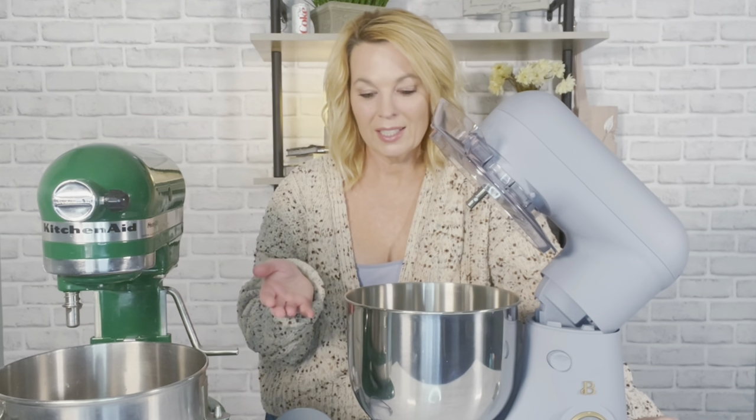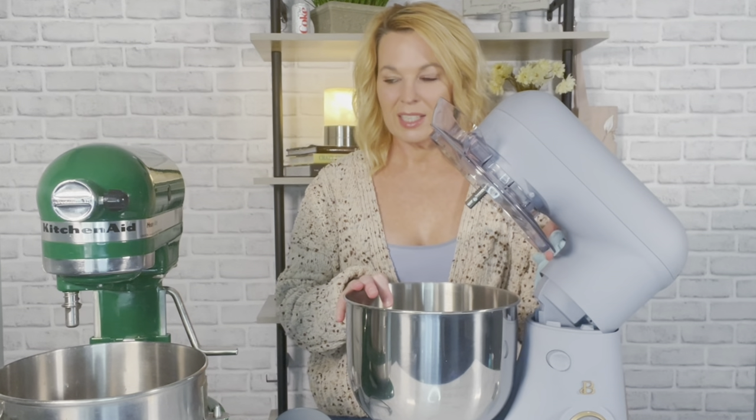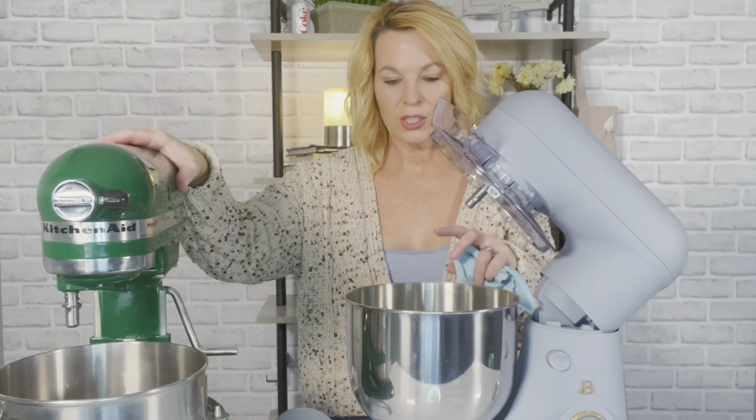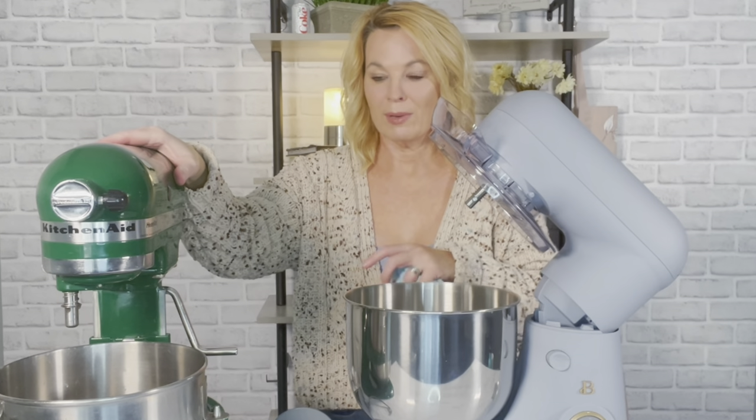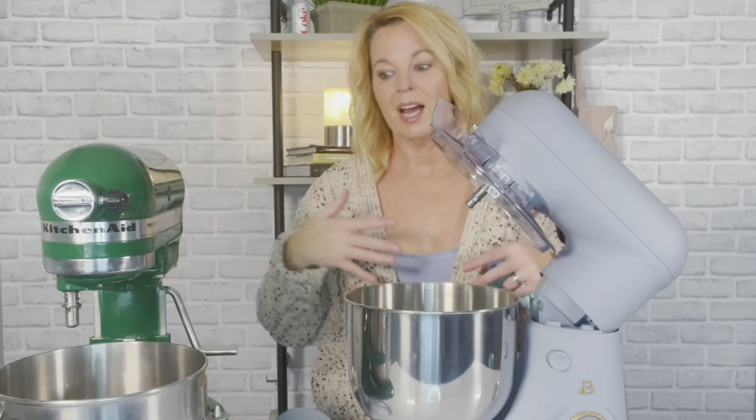For $99 I think it's worth it, but the question is how long will it last — that's to be determined. When you check out, it'll ask if you want a two-year warranty for about $10; I think it's probably worth getting since this line has only been out about a year. As I mentioned, it's much lighter — only eight pounds — and I actually like that. I sometimes don't take my KitchenAid out of the pantry because I don't want to lift it, but this one I wouldn't mind at all.